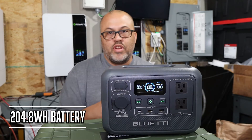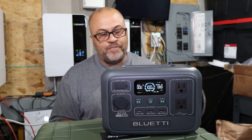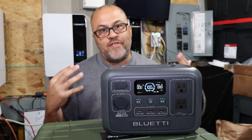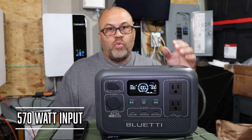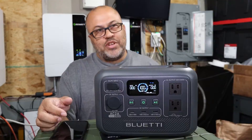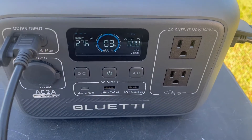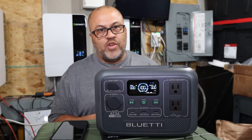The battery is exactly 204.8 watt-hours internally. You'll probably want a solar panel to keep it charged during the day, and it does have UPS functionality. The spec says max AC input is 570 watts, but I think that's only when you're pulling out and charging simultaneously. With a solar panel and AC hooked up at the same time, the max I ever saw was about 280 watts charging.